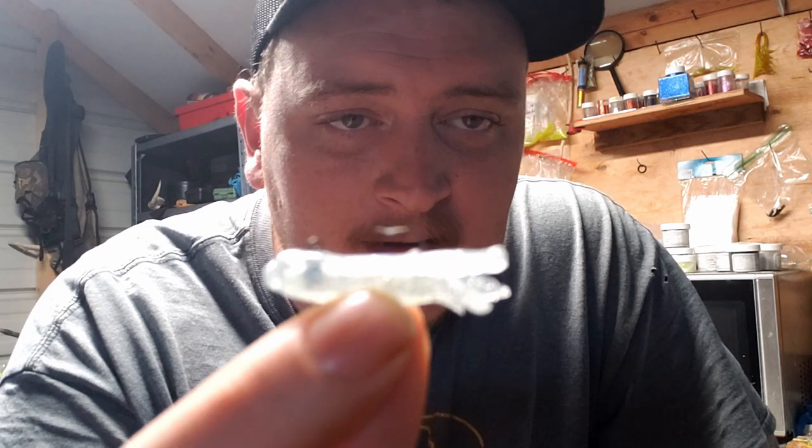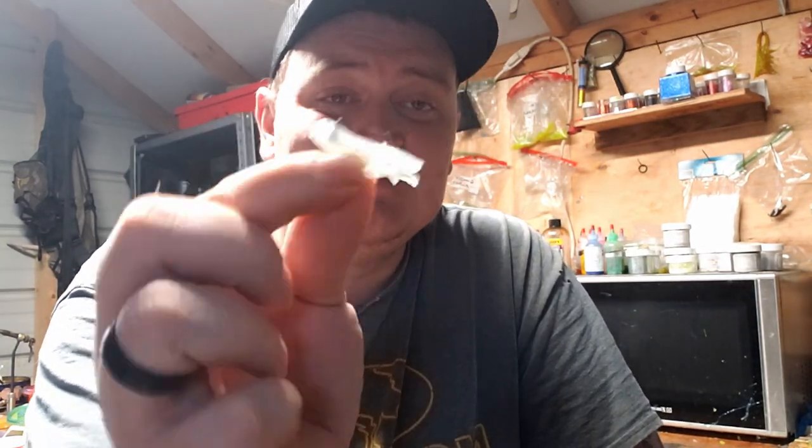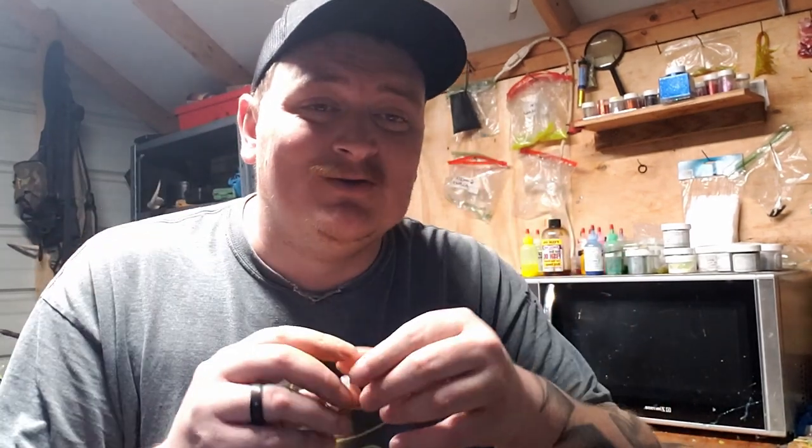Now all you've got to do is take a 1/64 Crappie Man jig, go straight up the tube all the way to the head, and poke your eyelet out. And there you go guys — a 100% fishable tube jig for less than ten bucks! I saw World's Worst Fishing do this and thought that's freaking cool, I've got to share this with my audience. I hope you enjoyed the video — go out there and make some tube jigs. Let me know how yours turn out; tag me on Facebook or Instagram and show me your jigs after you're done making them.